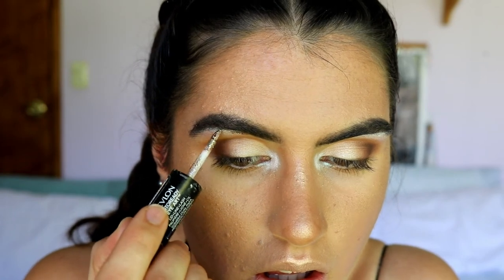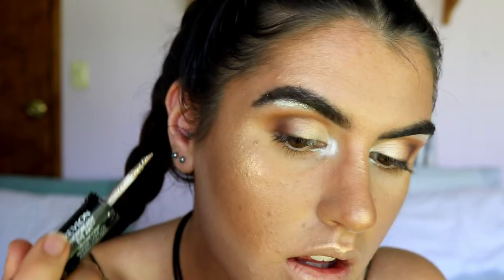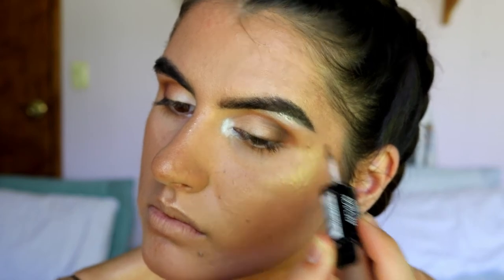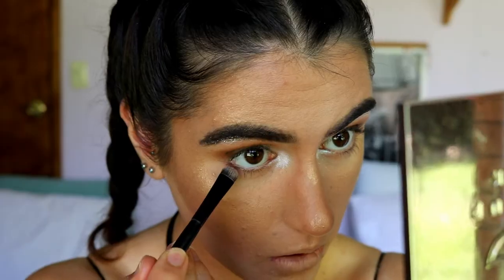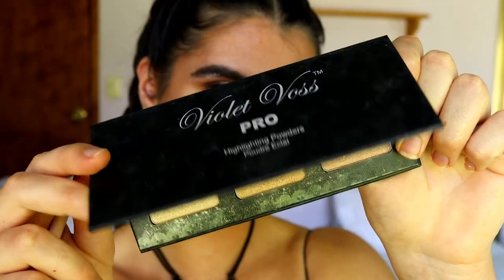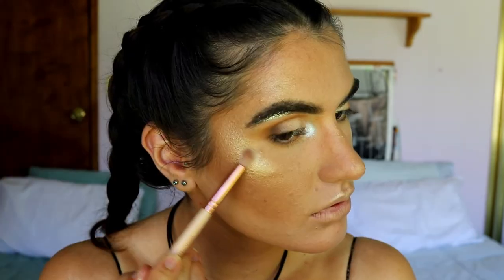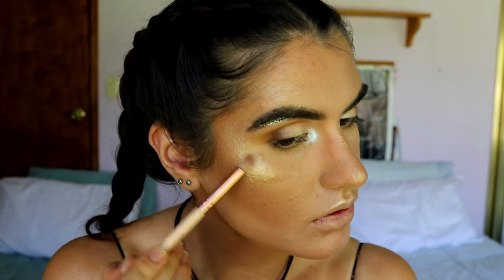For a bit of glitter on the brow bone, I'm using my Revlon Photo Ready Eye Art in shade Topaz Twinkle, applying it just above the Sugar Rush pigment. I'm also placing some brown shadow underneath my eyes. To continue the highlight, I'm going in with my Violet Voss highlighting trio, taking the lighter shade Moon Gleam and placing it on the very high points of the cheekbones and nose, plus a dollop on the cupid's bow. Then I'm adding Shimishima on the very highest point of the cheekbones for intense highlight.